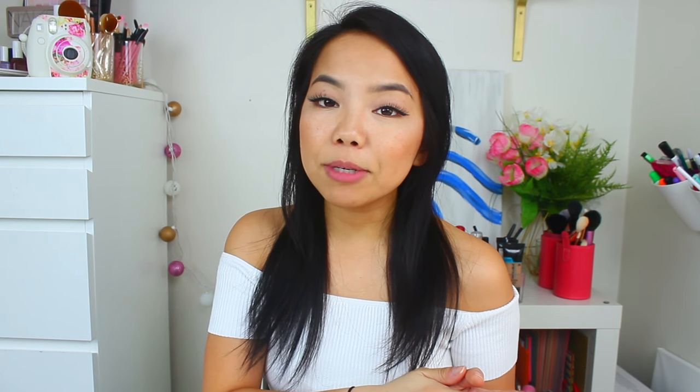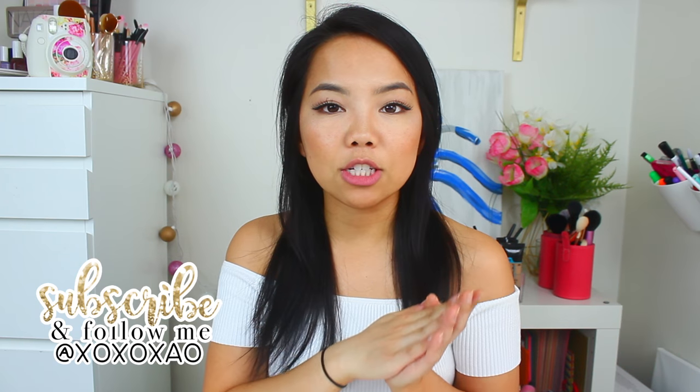I hope you guys enjoy this video. If you're new to my channel, please make sure to press subscribe if you'd like to see more videos from me. And if you like this video, please give it a big thumbs up. But without further ado, let's go ahead and get into it.